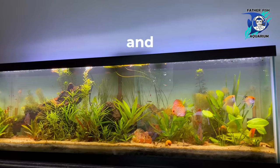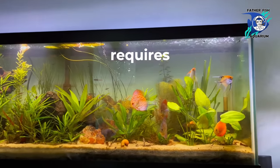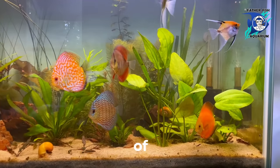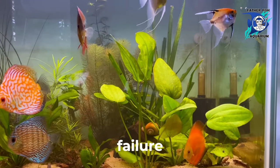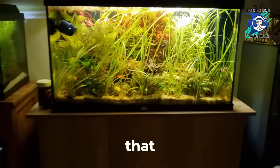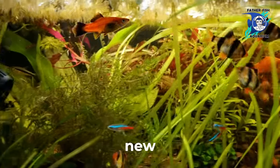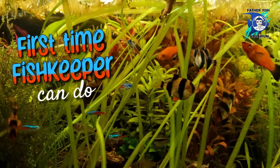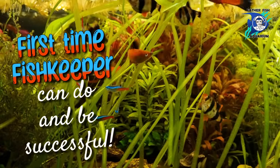It's not complicated, and it's not something that requires a degree in biology or ten years of struggle and failure. It is something that a brand new, first-time fish keeper can do and be successful.